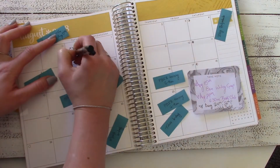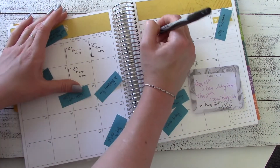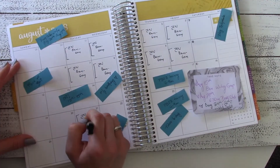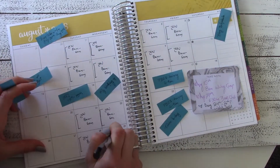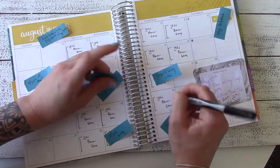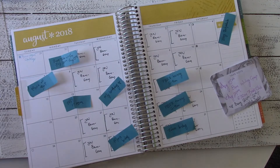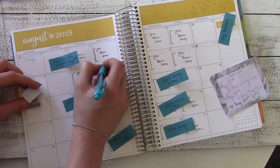The next spread is the monthly — like month at a glance — layout, and you can see that I have some post-its set up with things I had tentatively planned. The very first thing I'm going to do is write down all of my work shifts. You might notice I work four tens, which leaves me glorious weekend openings, and I also took a little bit of time off for my birthday so I can get a five-day weekend.